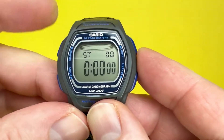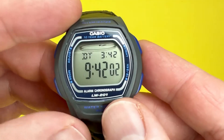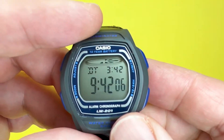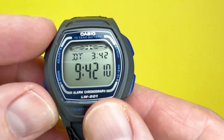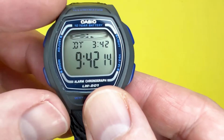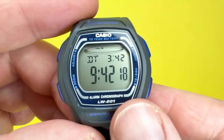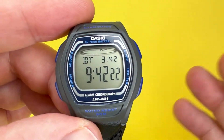The final mode on the Casio LW201 is dual time — there are also instructions below for any features not covered in this video. Dual time allows you to display the time in a different part of the world. In every tutorial I do for Casio watches, I always use New York as the example, because New York is about five hours behind the UK.